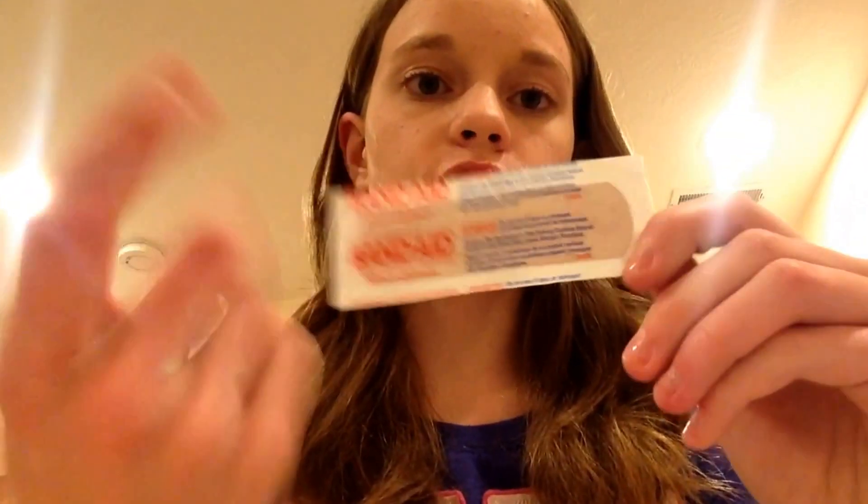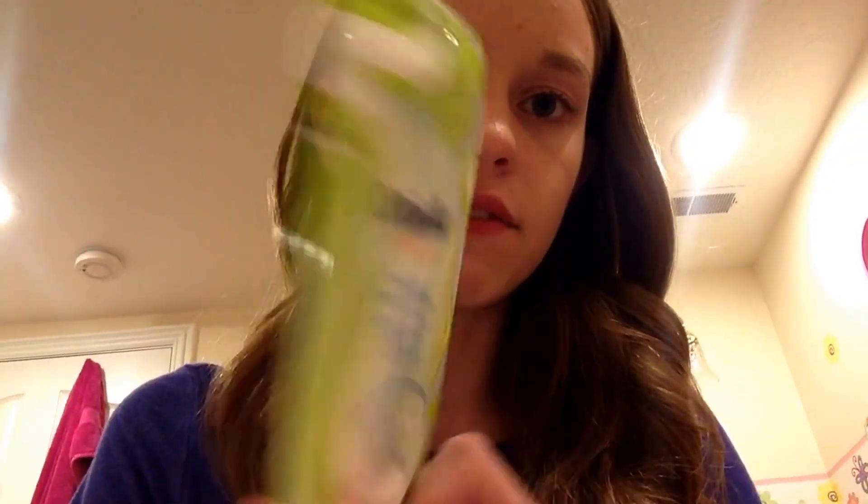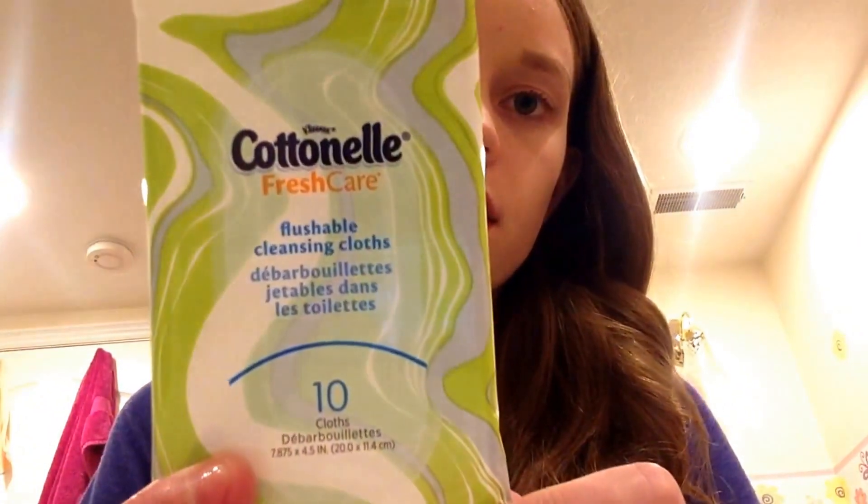I have one band-aid just in case — since you'll be at summer camp you could get a splinter or something. Next, wipes — you're going to need some wipes. This is the Cottonelle Fresh Care Flushable Cleansing Cloths. These are flushable, so if you want something flushable I recommend the Cottonelle brand. This is a sample pack of 10 and they just look like this.